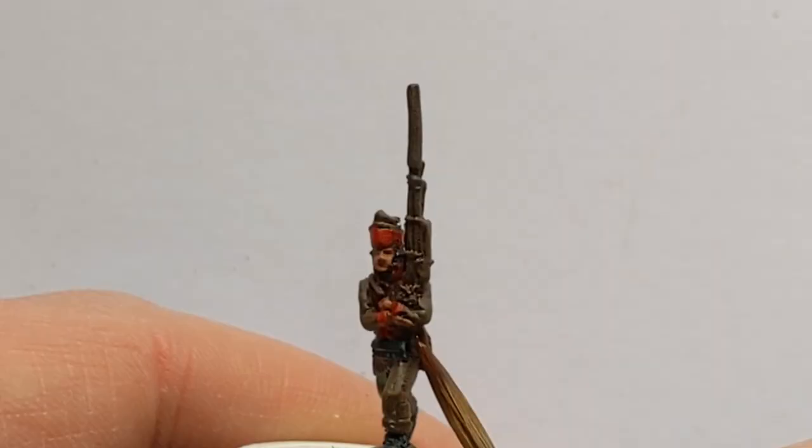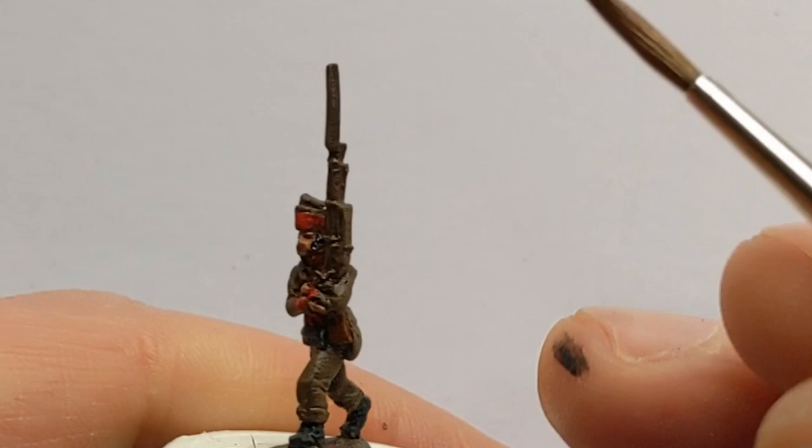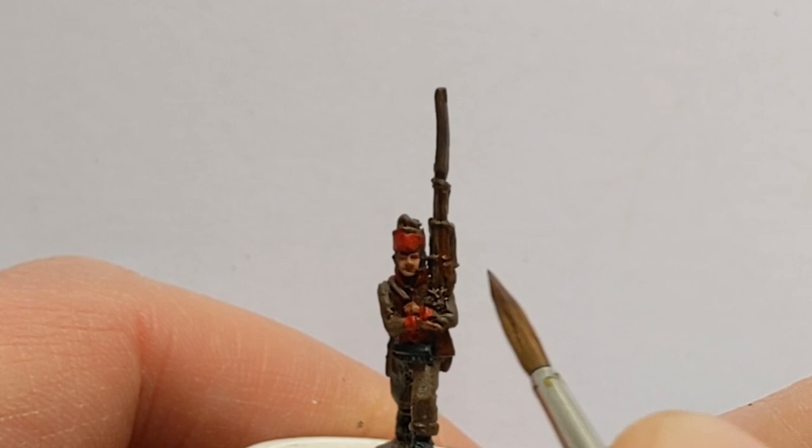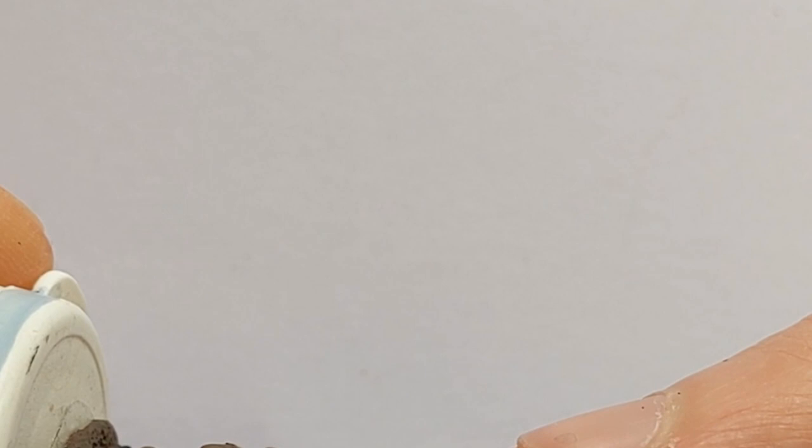Some Vallejo Extra Opaque Heavy Sienna — I'm using this reddish brown on the wood of the musket, just differentiating the material from the cloth by using this different toned brown.